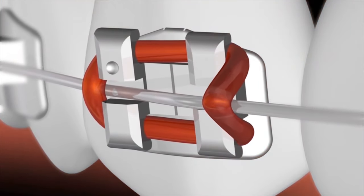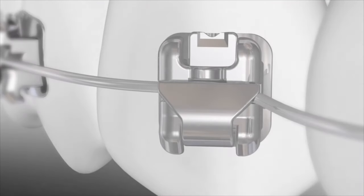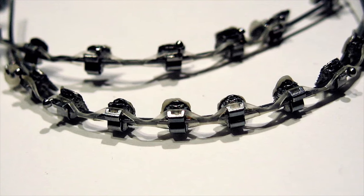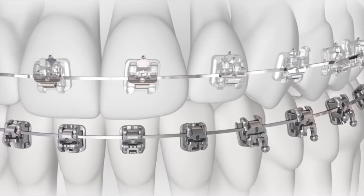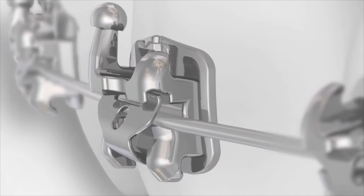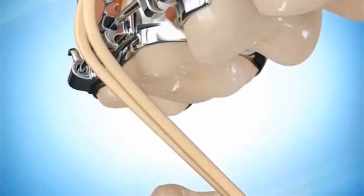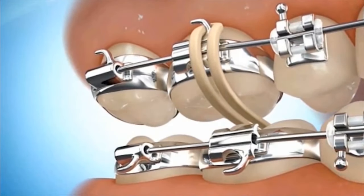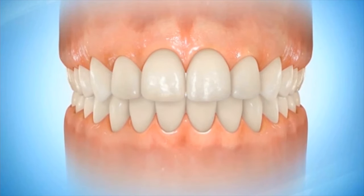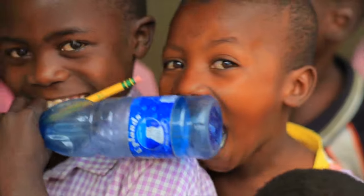Ties are the small rubber rings or fine wires that fasten the arched wire to the brackets. A buccal tube is located on the band of the last tooth, which holds the end of the arched wire securely in place. Tiny elastic rubber bands called ligatures hold the arched wires to the brackets. Springs can also be placed on the arched wires between the brackets; these can push, pull, widen, or tighten the spaces between the teeth. Elastics or rubber bands are attached to hooks on the brackets and are worn between the upper and lower teeth in different ways; they apply pressure to move the upper teeth against the lower teeth to achieve a perfect fit. These are the most common and basic parts of braces, consisting of numerous parts that may be used depending on the patient's case.